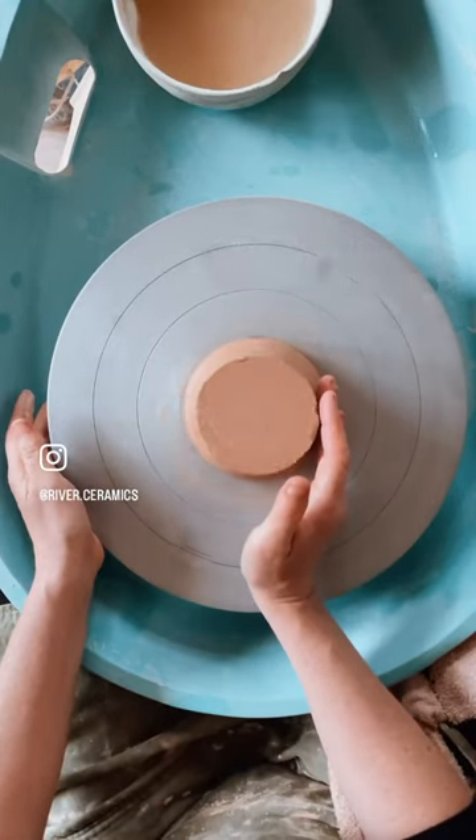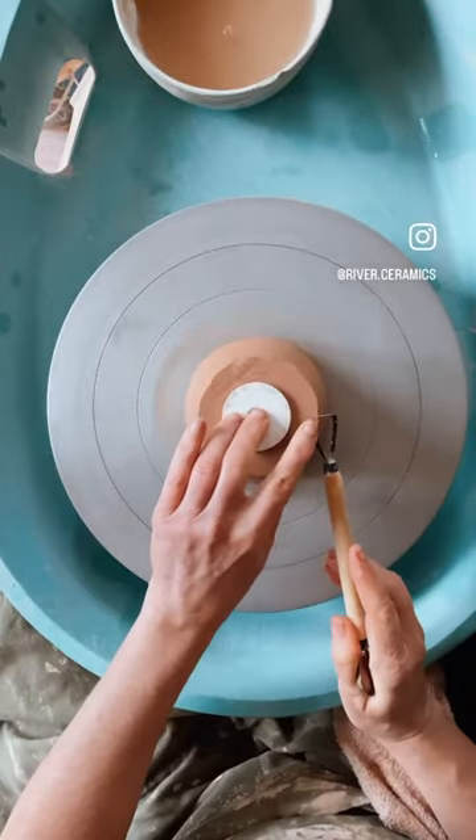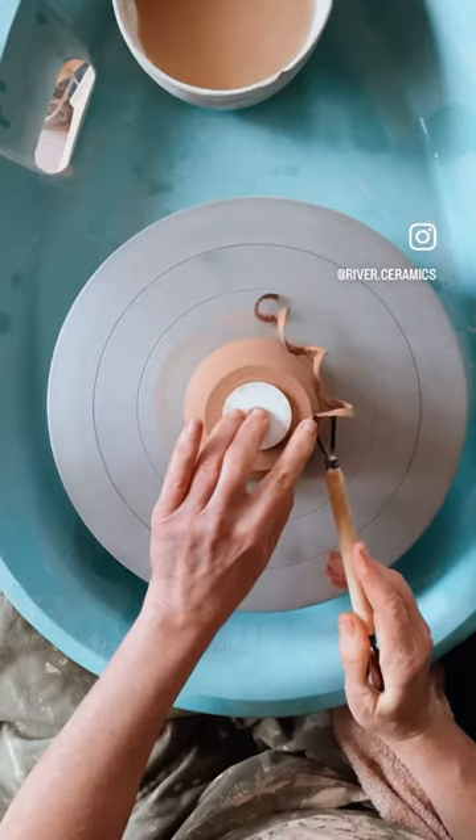Feel for where it's off center and tap into place, then tap on front. Next, tip two is use a trimming disc — this makes it so much easier.